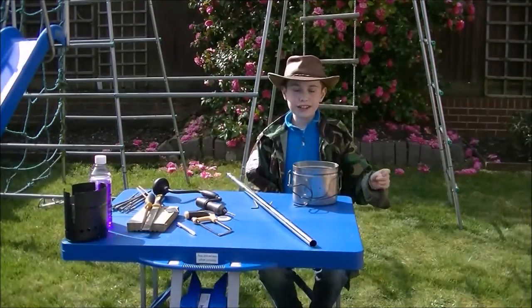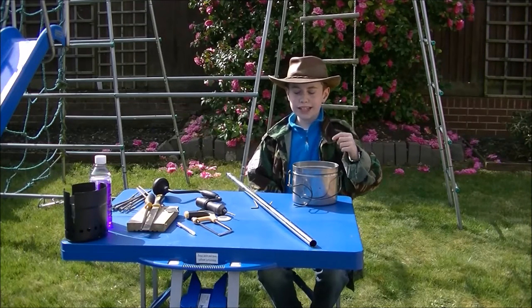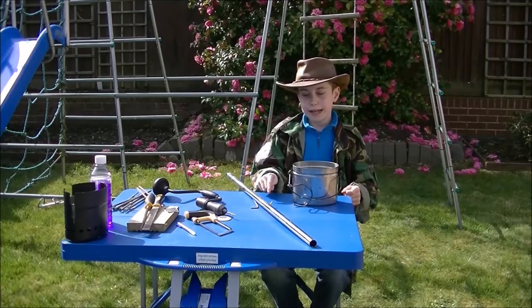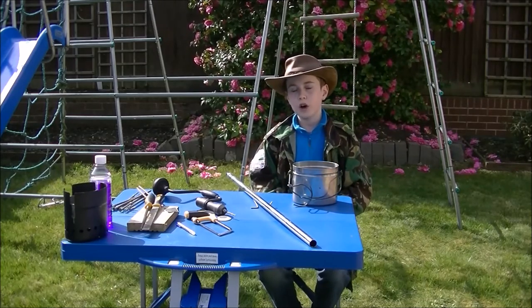To turn this Swedish Army mess kit into a mini Dutch oven, all you need is some metal tubing and some tent pegs. With these, we're going to make an oven shelf, just like the one you probably have at home in your oven.